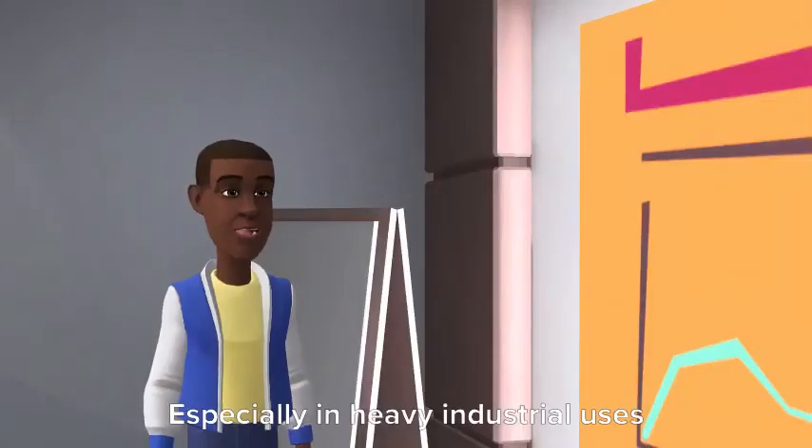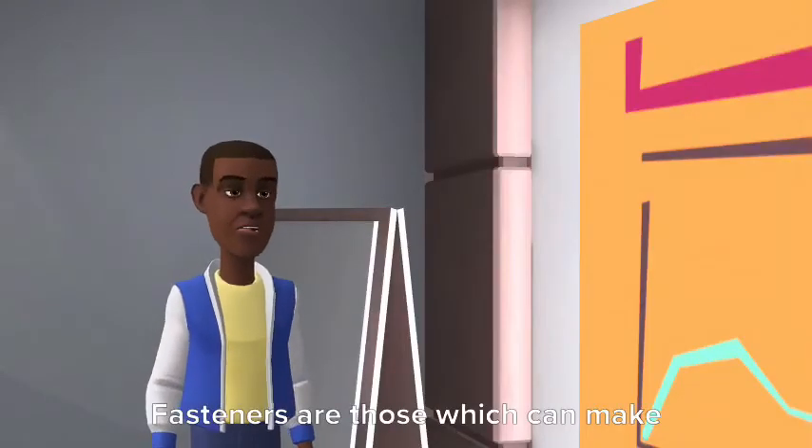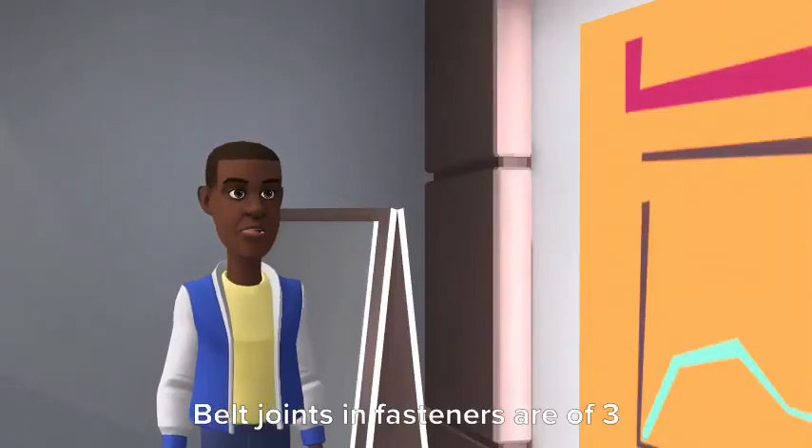Especially in heavy industrial uses, fasteners are used. What are fasteners? Fasteners are those which can make joints of belts easier and faster. Belt joints and fasteners are of three types.